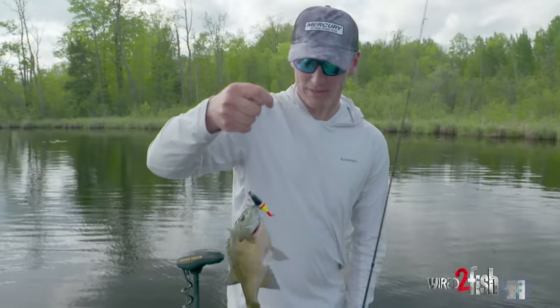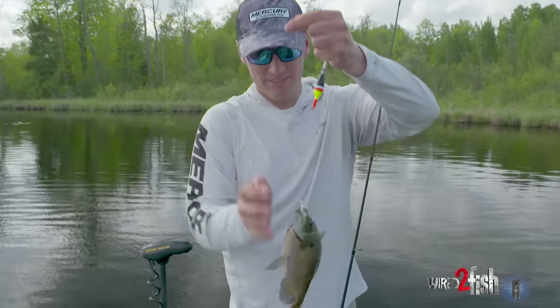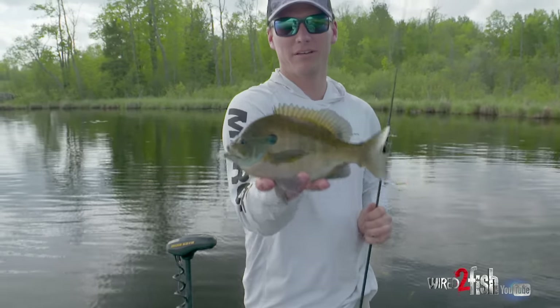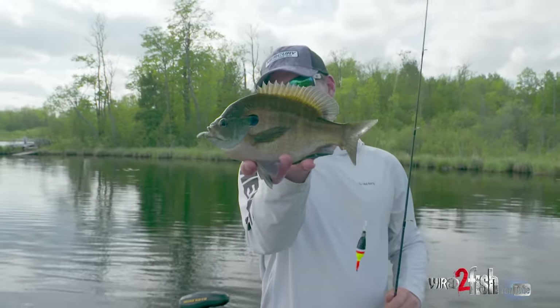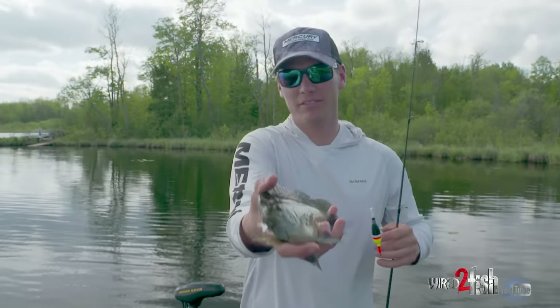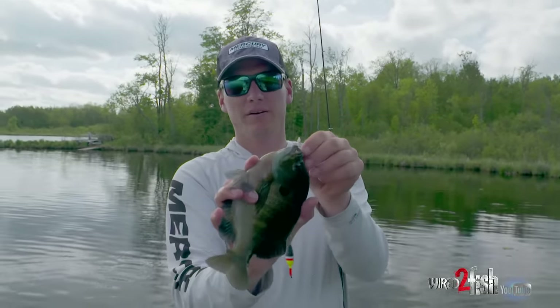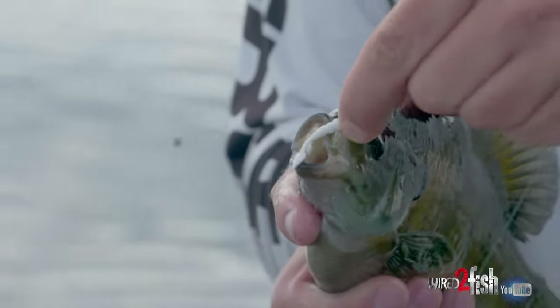There we go. Geez, that's another big one! Holy cow. That's another really beautiful bluegill with some shoulders on them. Big old hump head on them. See that little spade grub right there — stuck right in the corner of his kisser.